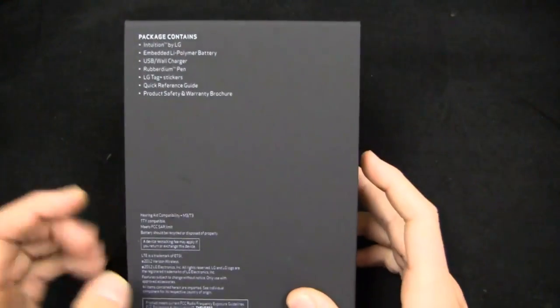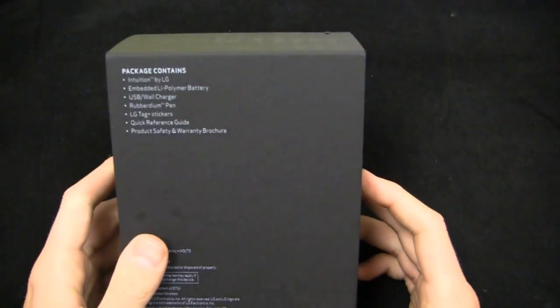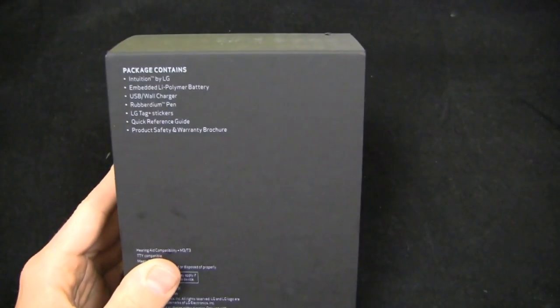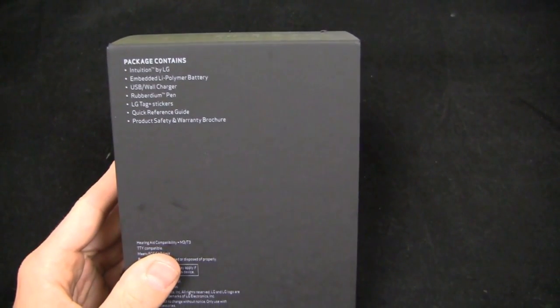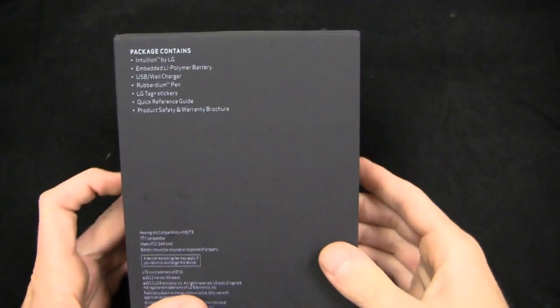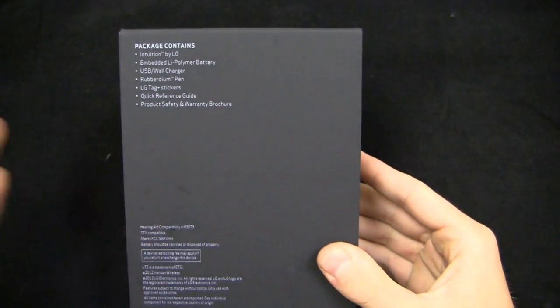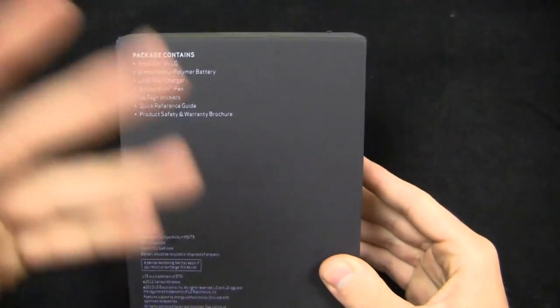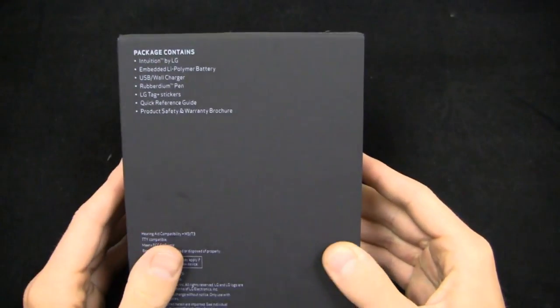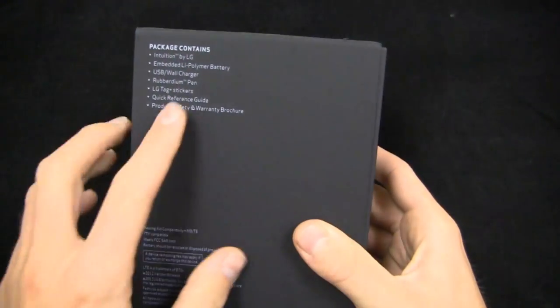The Galaxy Note 2 is sure to put a dent in this thing. But out of the box, you get the Intuition, the battery, and a USB wall charger. And then there's the Rubberdium — they call it Rubberdium, like it's supposed to be some fancy thing. I'll probably call it Rubberdium. You know, like how some high-class New Yorker would say it? I'm going to go with Rubberdium.